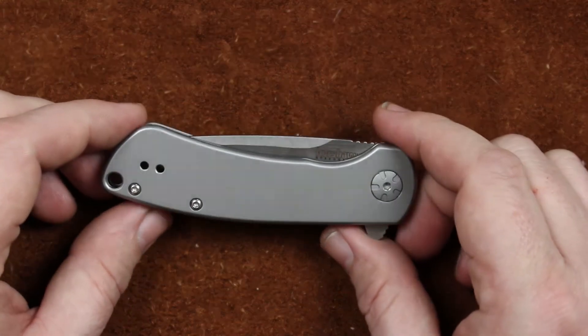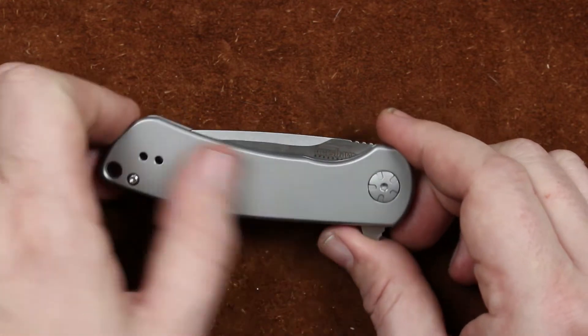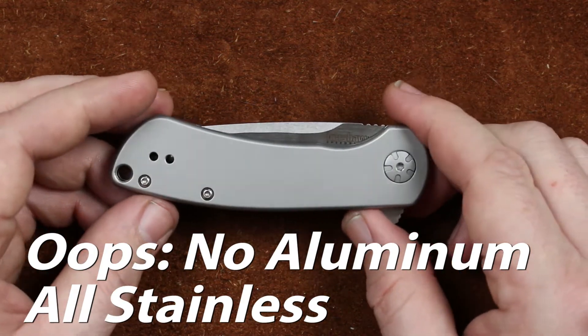The Pico is a Les George design and it shows just about everywhere. Very ergonomic knife, clean lines. It is aluminum and stainless, so it is a pretty heavy little guy at about 4.22 ounces.